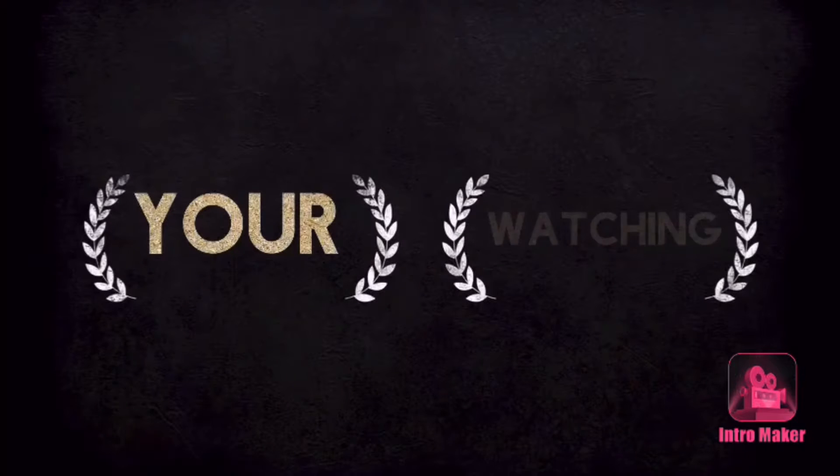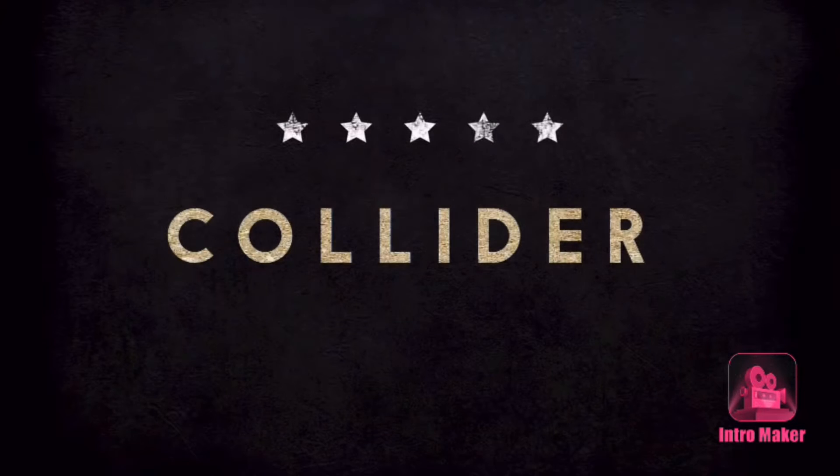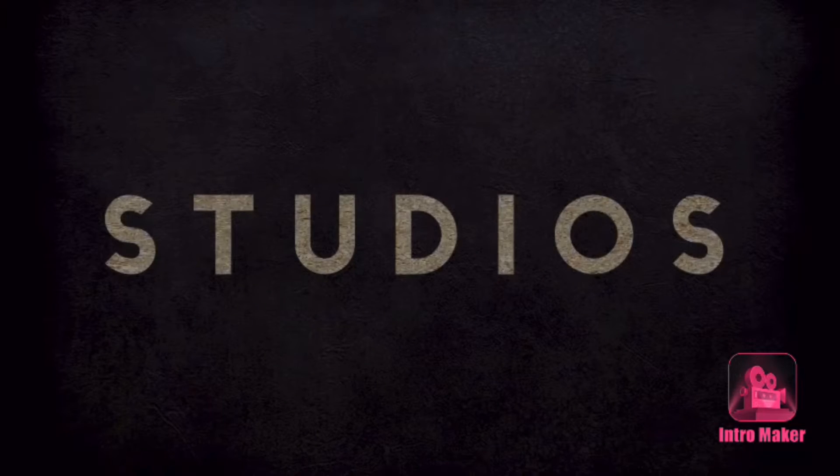Yo, what's up? You're watching Screen Collider right now. What's cracking movie nerds? Happy Monday, welcome back to another video.